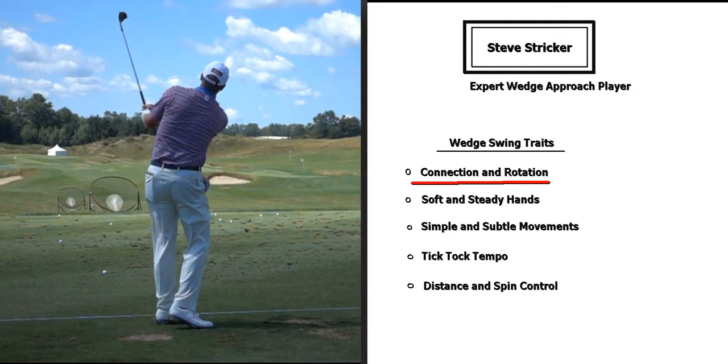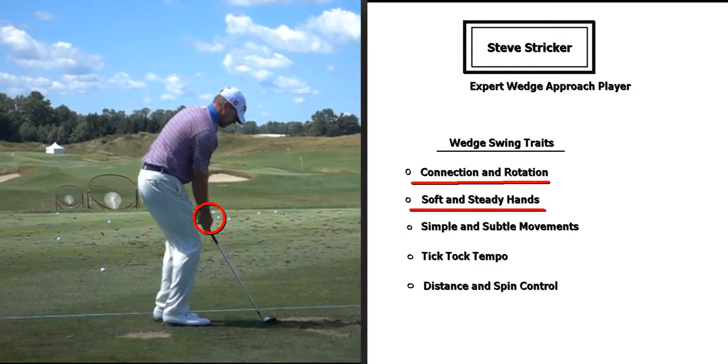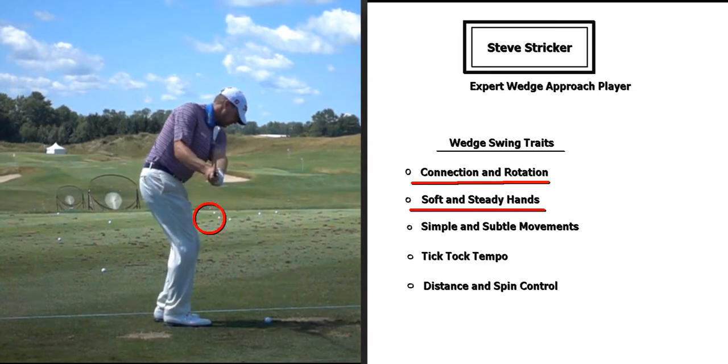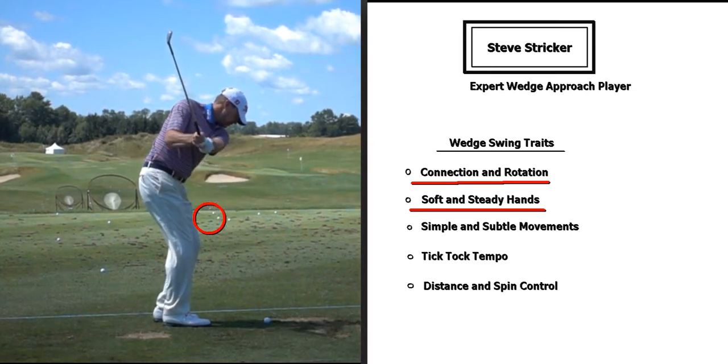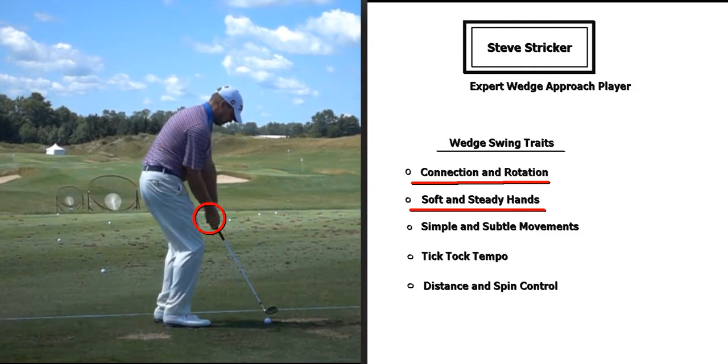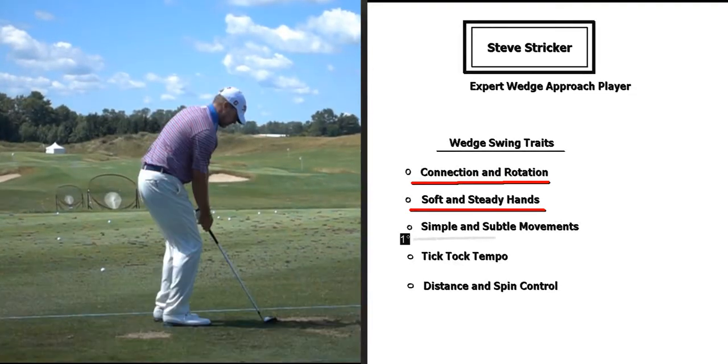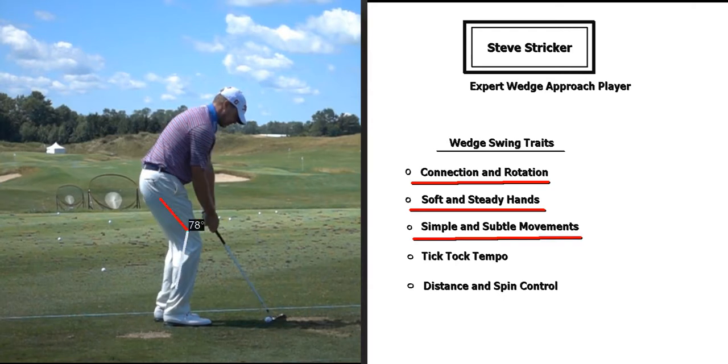Next, we'll focus on soft and steady hands. As he rotates back with good connection, you can see his hands are very quiet — very soft on the club but steady enough to hold a good balance. There's not a whole lot of hinge going on, and the hands are just staying very quiet.